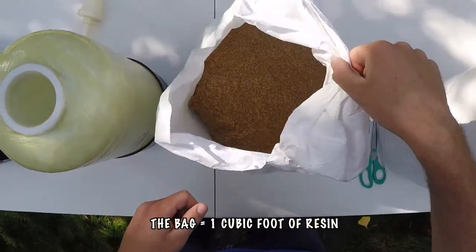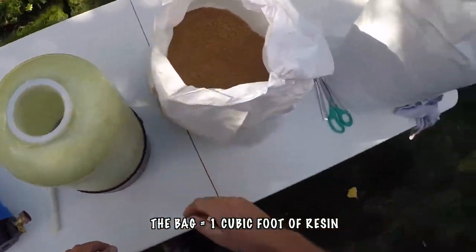So this tank — this fill-up of resin — lasted over two months, and that's pretty good. I got three uses, three refills, out of this one bag.